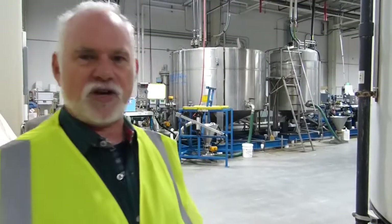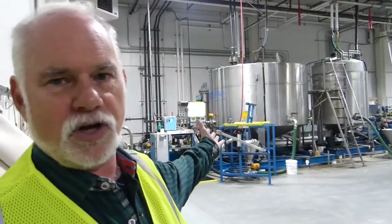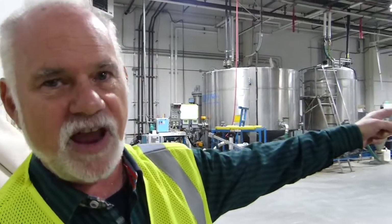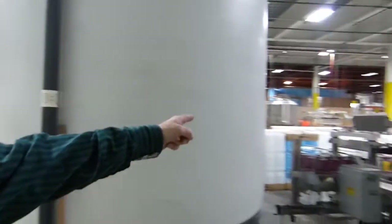In order to produce General Hydroponics nutrients, we start mixing in a large mixing system. It is then transferred into a staging tank, and then goes to bottling.